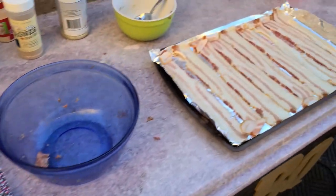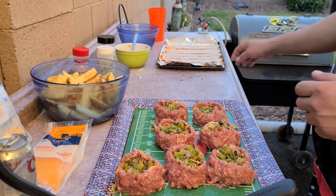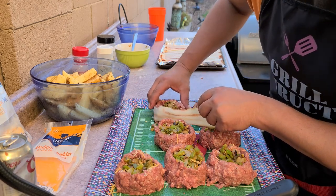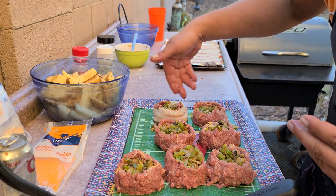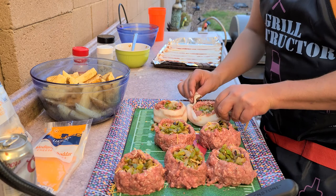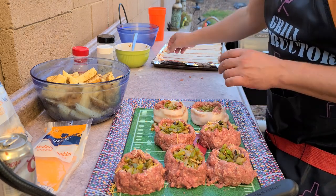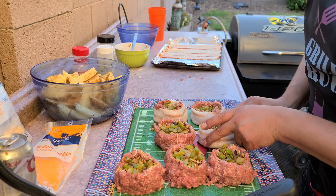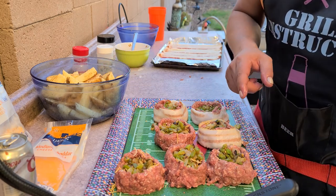The next step is to take this bacon and wrap it around these burgers. Since it's still soft uncooked meat, you can push the bacon in a little bit to make it stay — no toothpick needed, it just stays because you push it into the meat. It's like a little bacon coat for the burgers. I'll finish wrapping these up and then we'll get the cheese put on.